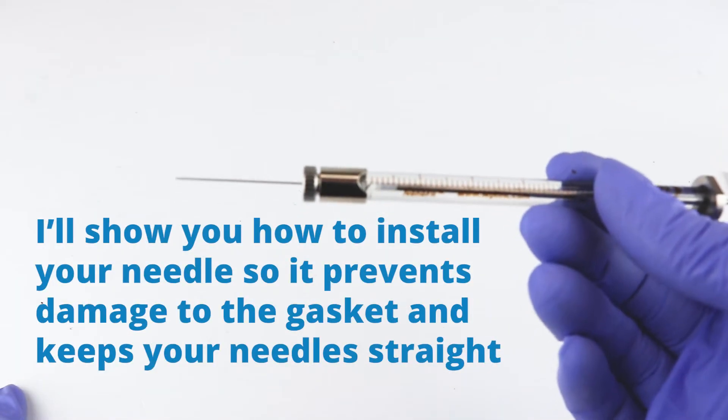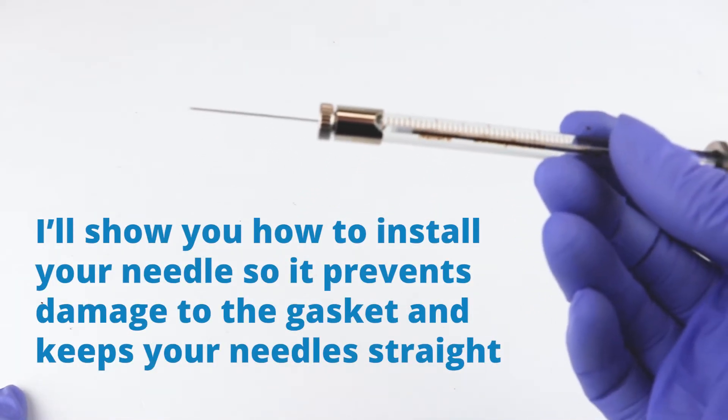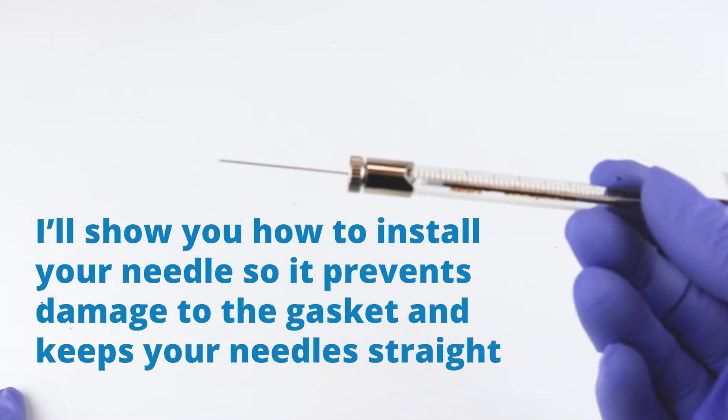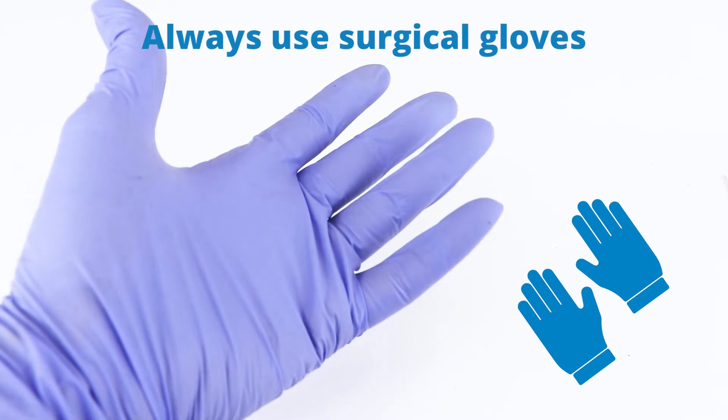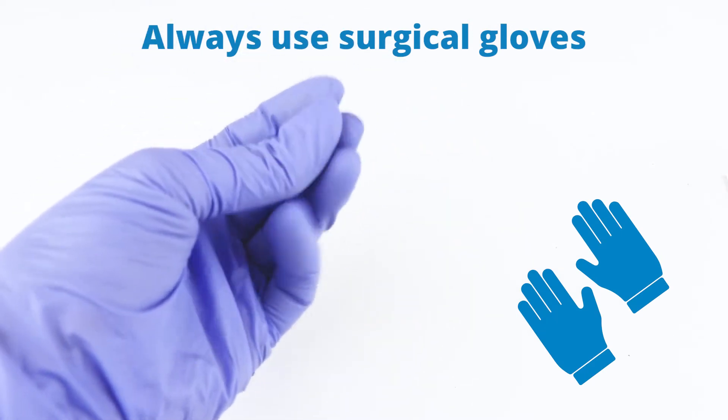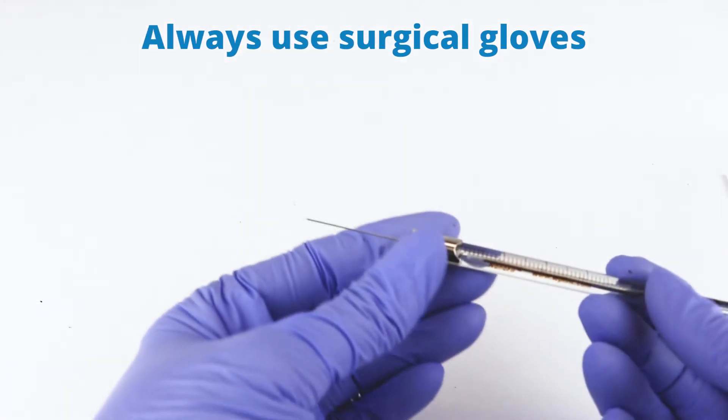I'm going to show you how to install your needle so you prevent damage to the gasket and keep your needle straight. Always wear surgical gloves when you're handling it to keep your skin oils off the needle and the components.